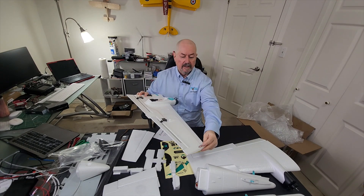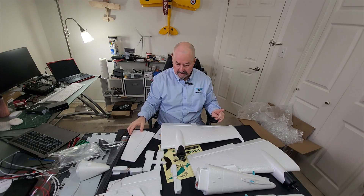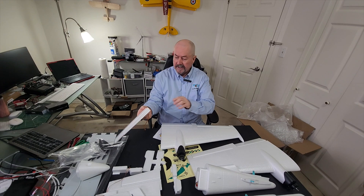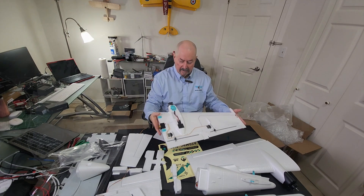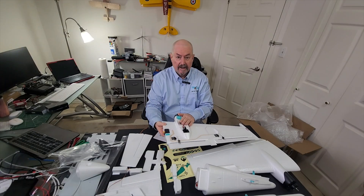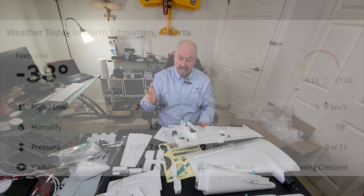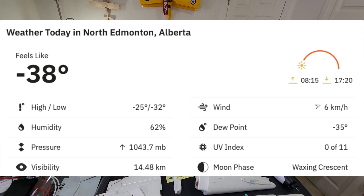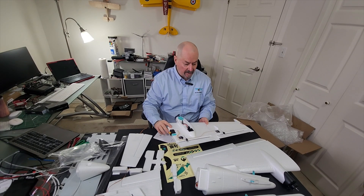There are navigation lights on the wings, which is kind of nice. Everything is quick release, and we have a mounting bay for landing gear, but I'm going to build this plane first as a belly lander because it's cold and there's snow outside, so I'm definitely not going to be landing on wheels — but that could happen later on.